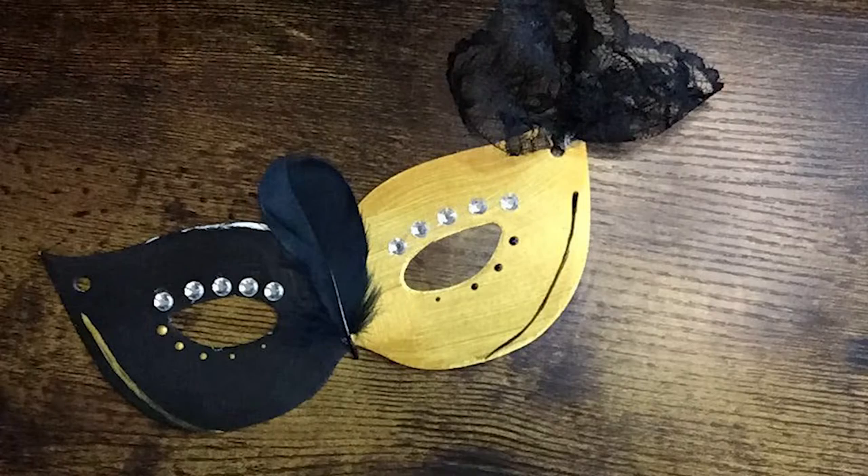We've got lace, paint, some little rhinestones, feathers, and you may have one or two other things in your kit that I didn't have with mine. So let's get started — I'm going to show you all of the different things. Yours does not have to come out looking like mine; this was just to give you an idea of some of the things you could do.